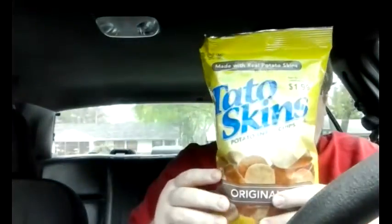Hi everyone, I'm Jamie here. Happy Sunday, it's a nice warm day and I'm here to review another product. It's a product that I haven't had in a long time — these potato skins made with real potato skins. I used to see these all the time as a kid and maybe as a young adult, but I haven't had them in a long time, so this will be the first time in quite a while.